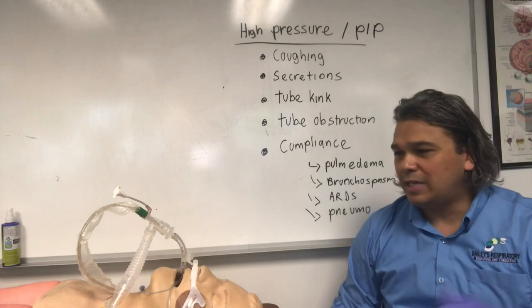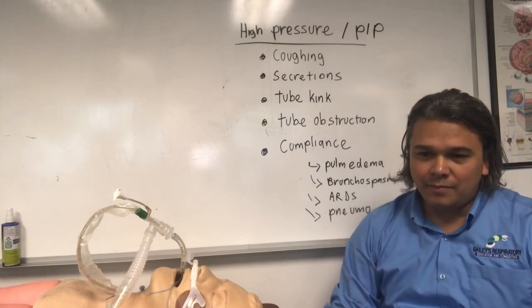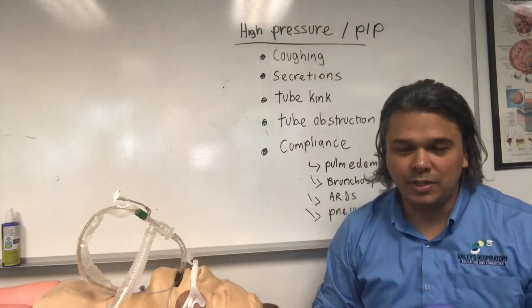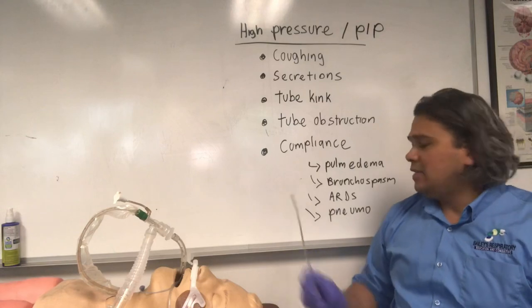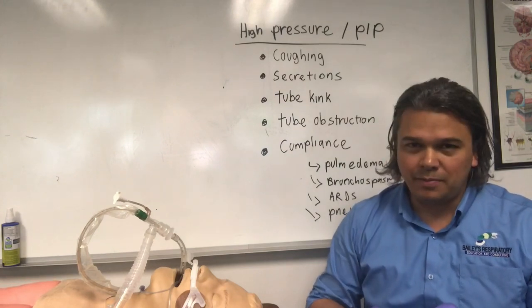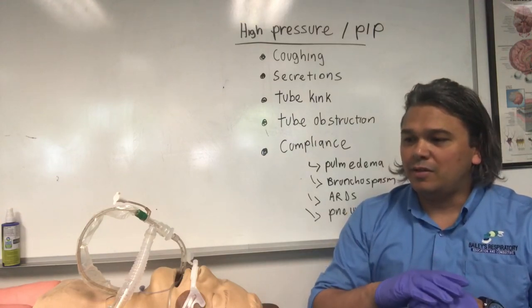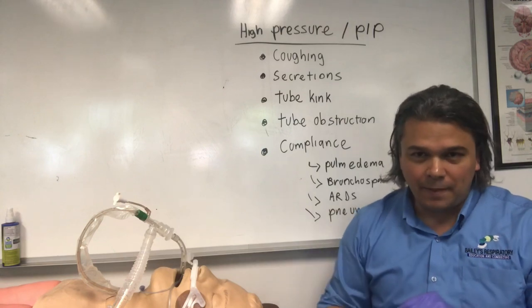Another thing to look at is a patient condition change — a change in lung compliance. It could be pulmonary edema, which can give you higher peak inspiratory pressures. You could have profound bronchospasm: a tight patient with asthma or COPD who gets super tight and needs a bronchodilator can actually generate high pressures. ARDS is another example — a patient who's just declining, getting sicker with tighter lungs, can also cause peak pressure issues. The important thing is to talk to your respiratory therapist and check a plateau pressure, which measures the average of the entire lung rather than just the peak, and will show if the lung is getting more tight.